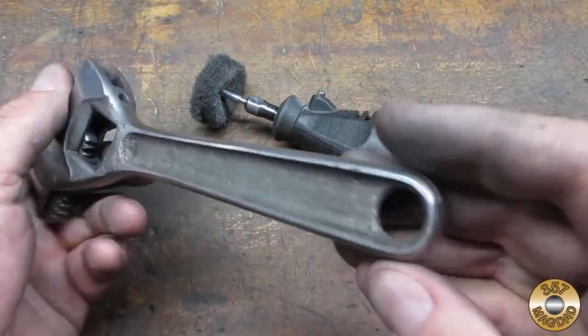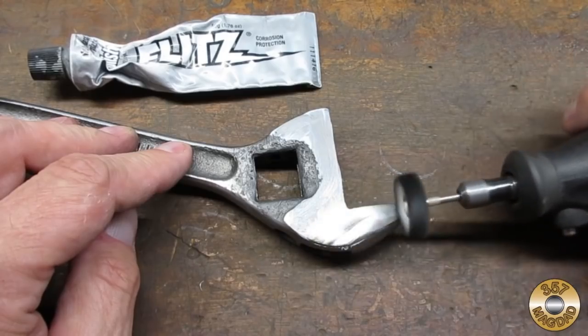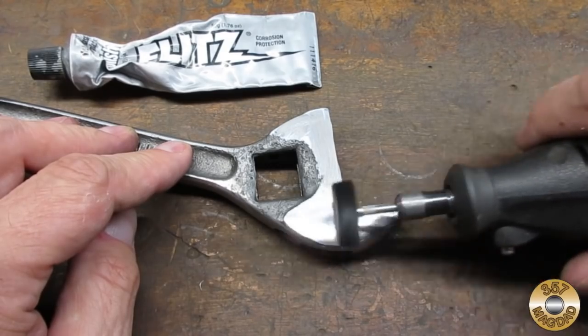I wasn't going to go nuts and Flitz this old beat-up wrench — but Chuck insisted, so I broke out the Flitz just so he would calm down.